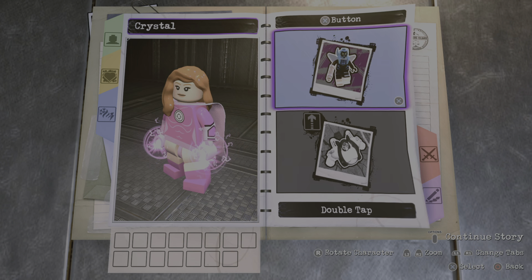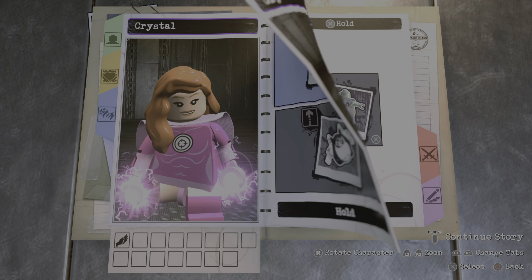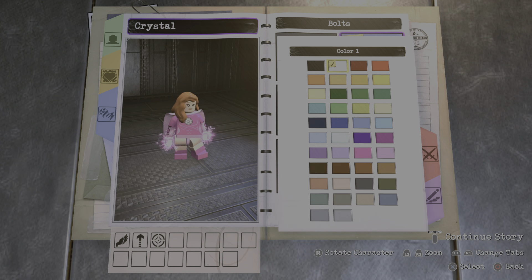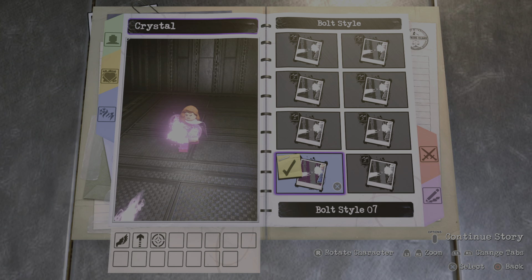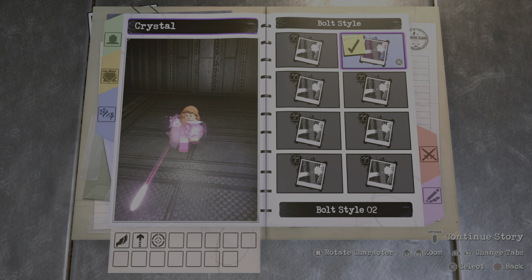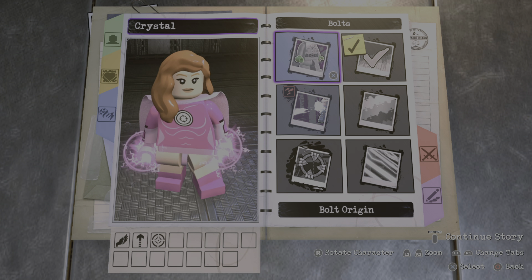Now onto the abilities. For the X button you of course want the flight ability. Then we're gonna add hyper jump. And then for the top circle we're gonna add bolts. You're gonna make it this pink right here. For the style, I guess we'll go with style number one.